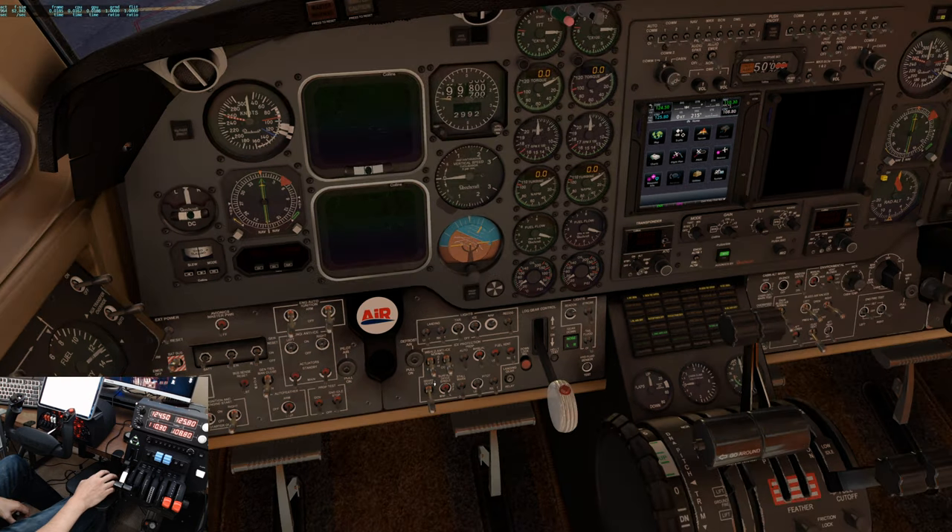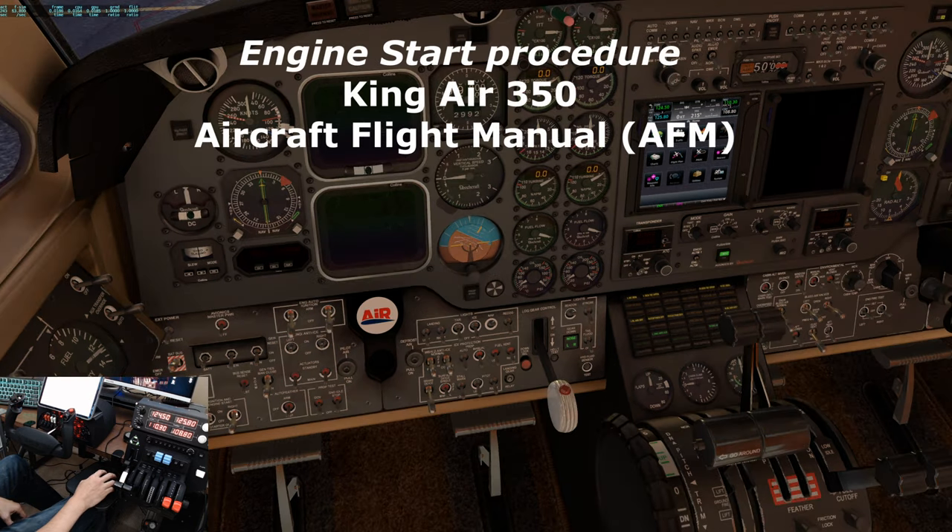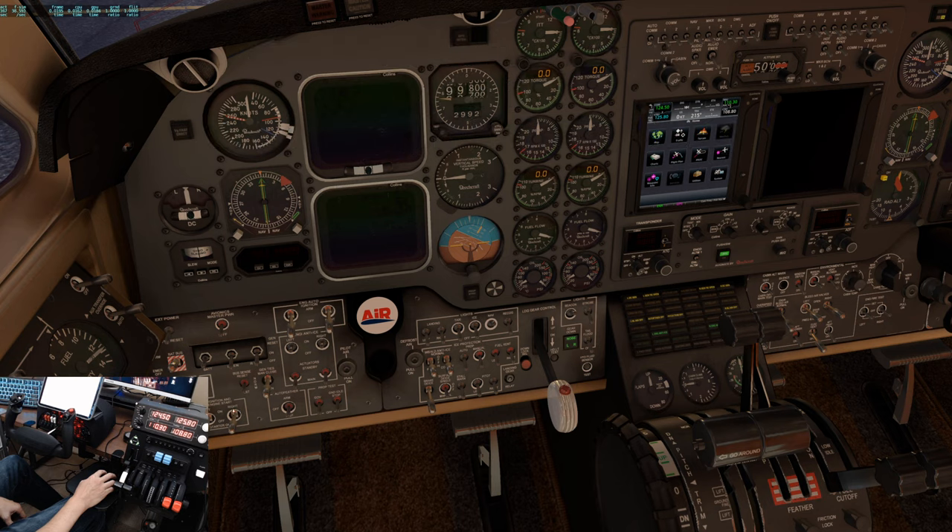And now for the engine start sequence — starting with the right engine. Down by your left knee is the ignition engine start switch. We'll flip that up. We'll immediately notice a turbine or gas generator speed indication increase — we're looking for at least 12%. Once it's at 12%, move the condition lever to low idle to introduce fuel. We notice a light-off, ITT, fuel flow, oil temp, and pressure rising. At 50% turbine speed, ignition back to off.